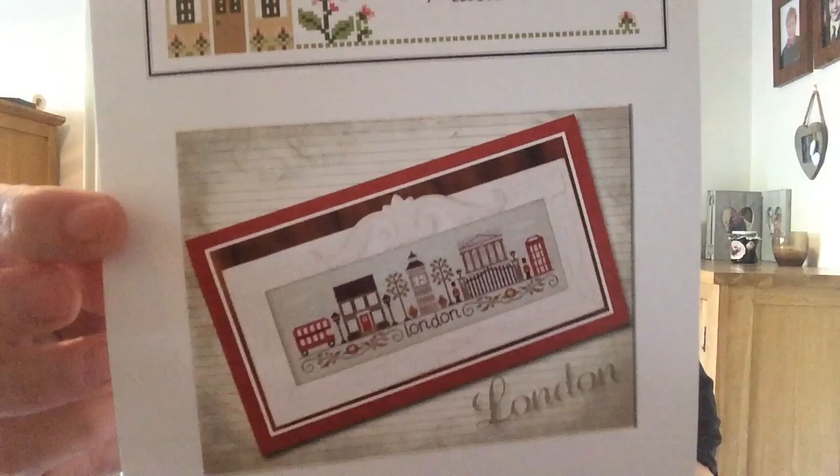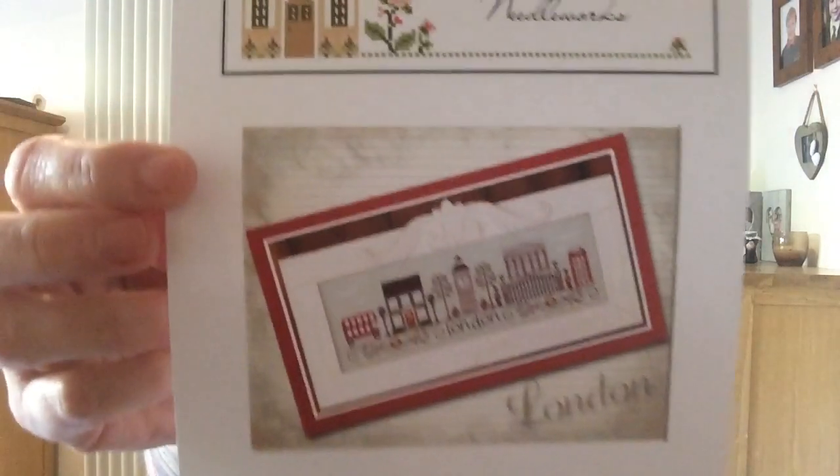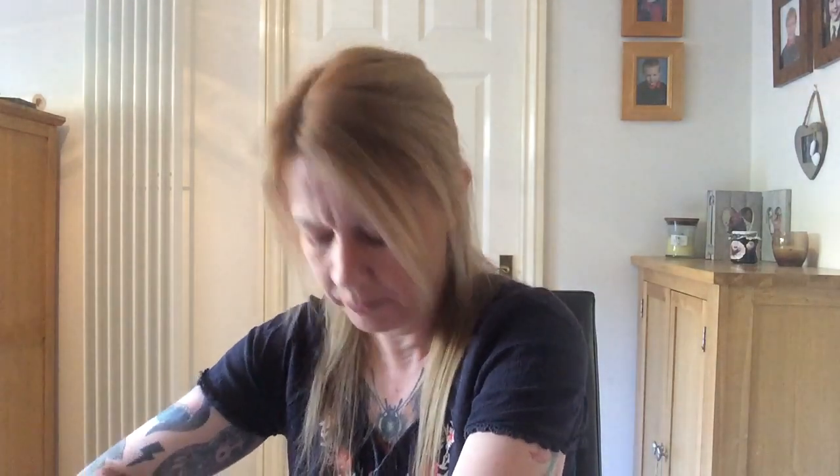Day 11 was Afternoon in London from Country Cottage Needleworks — I always want to say Needlecraft, but it's Needleworks. This is also stitched on 20-count Aida. I didn't have an awful lot of time this day, so I didn't get masses done, but I got that far — so almost finished the bus. May's a manic month for some reason; there's just so much going on.